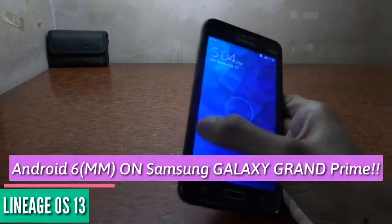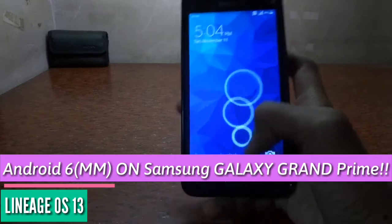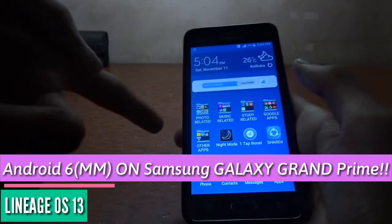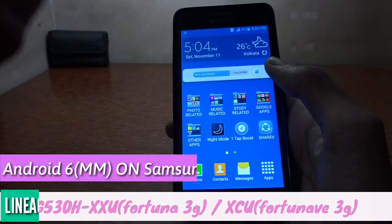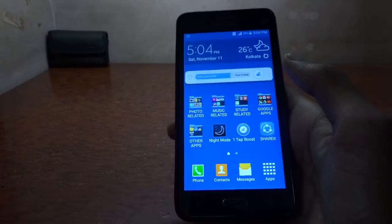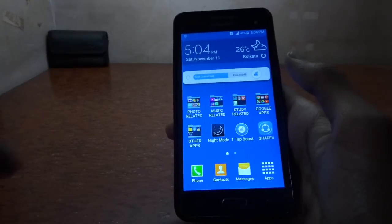Hello friends, welcome to Twikiroid. As you've seen in the title, we are going to flash a custom ROM — Android Marshmallow — on the Samsung Galaxy Grand Prime. The model numbers XXU and XCU will both be satisfied, and you can use the ROM from the link given below to flash on both devices.